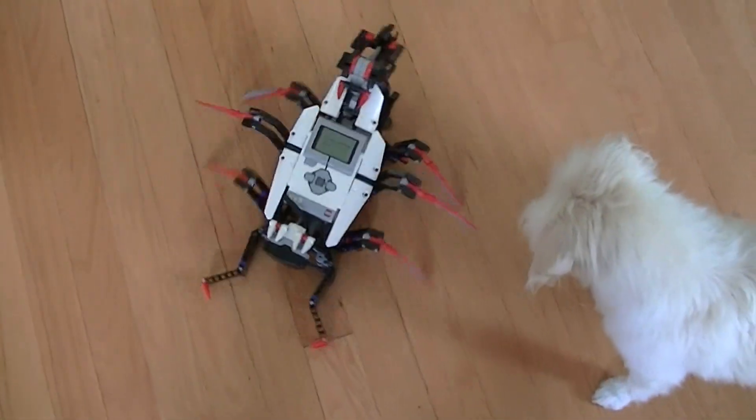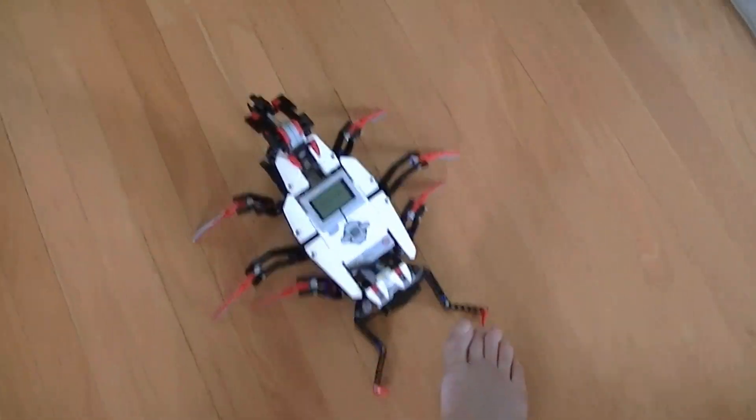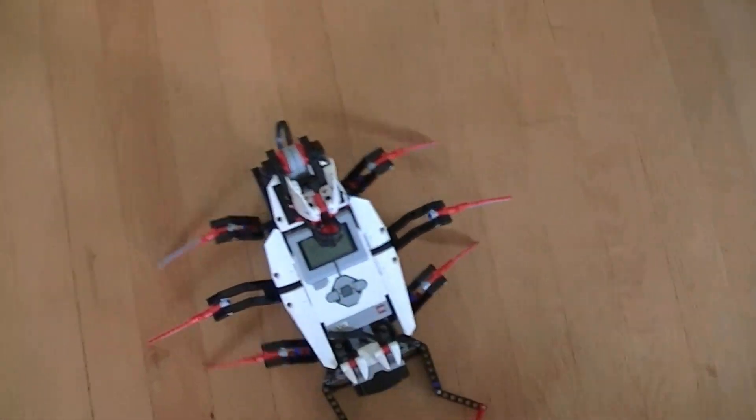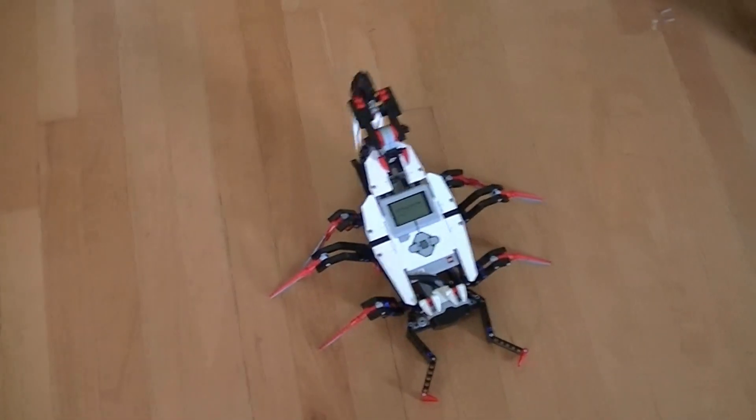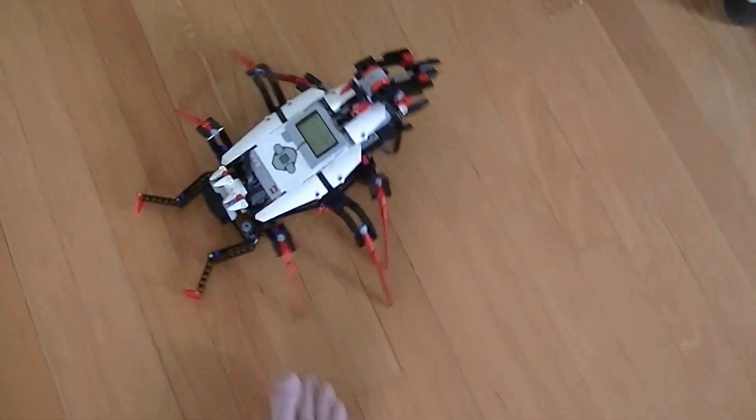Okay, so there it goes, it is resetting. Now it is going in circles, it is looking for an object. If I put my foot close it will stop, then the arm will come up and it will shoot a ball. Now it will retreat and put the arm back down and go around.